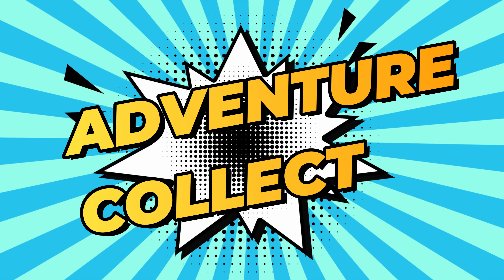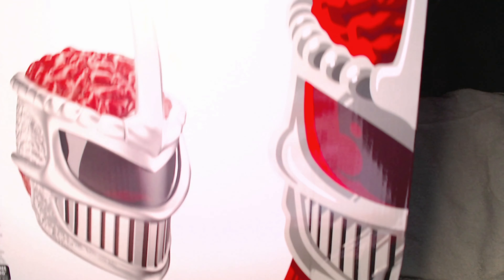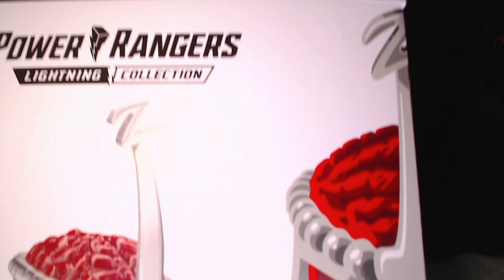Never grab your helmet by the Z. Hello guys and welcome to Adventure Collect. Today I'm going to be doing an unboxing of this Hasbro Lord Zed helmet. I picked this up for an absolute steal — I'll tell you how much later in the video. But for now, let's get unboxing. Here's the box to start with — from this angle you can see it's a really nice box, looks awesome.